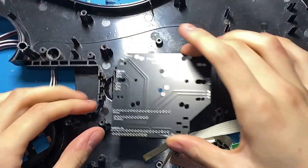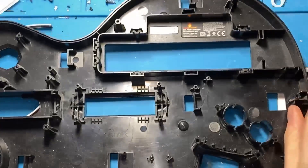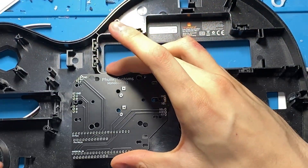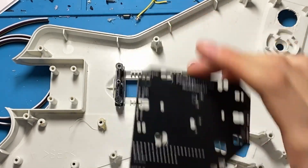This is a Kramer body, you can see that it fits pretty much perfectly. This is a Les Paul, and yep, it fits. And this is an Explorer, and yeah, it fits. You get the idea.